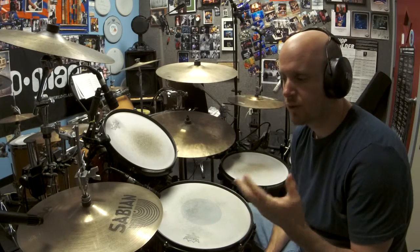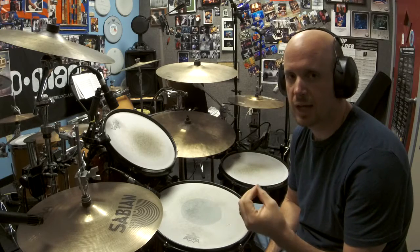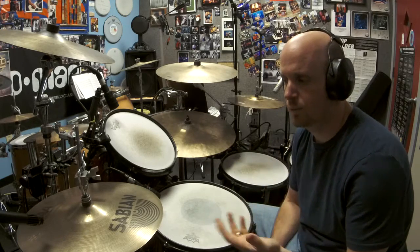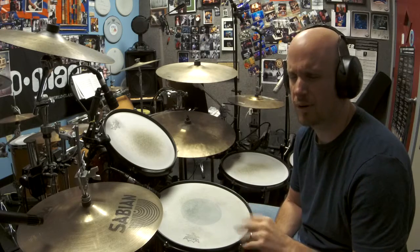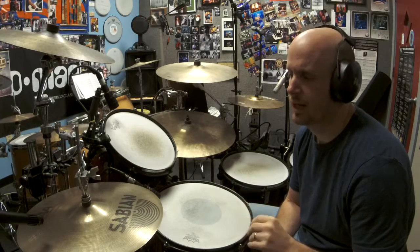Okay, so there you go — that's a real simple exercise, but it will definitely help you get used to playing your bass drum with the hi-hat bark. It's a little goofy in the beginning.